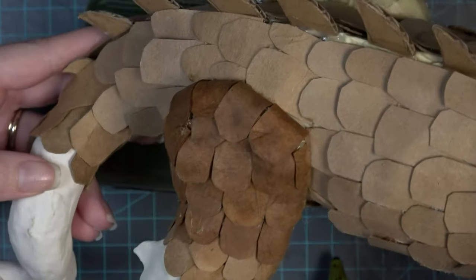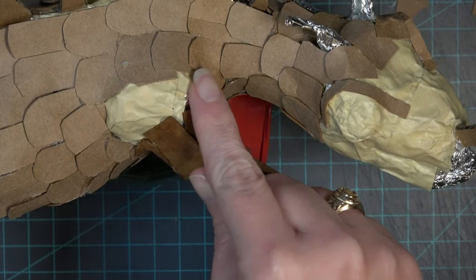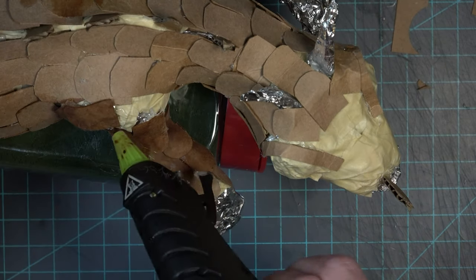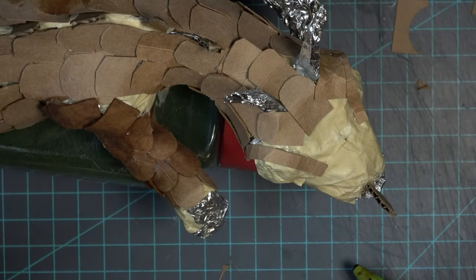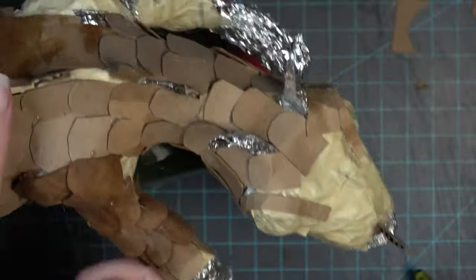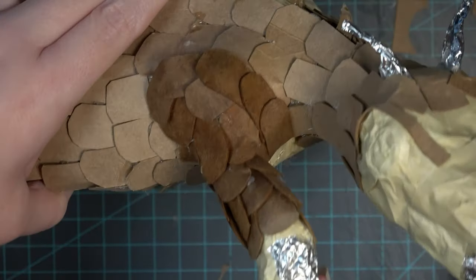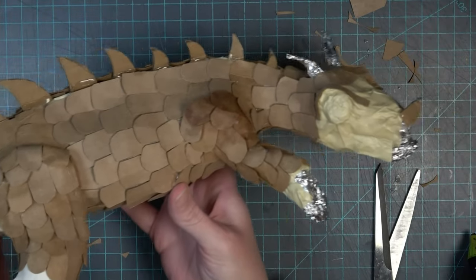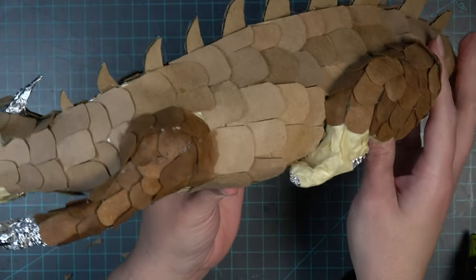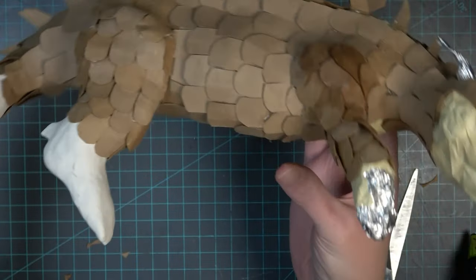I decide to do a different, more subtle transition for the arm area. Because there was such a deep valley on the hip, I did the folding transition there, but for the shoulder I'm adding shingles going from the back of the arm over the shoulder and around to the front — in the same direction as the scales on the body. This still shows where the arm is but is a little more subtle. So depending on how your dragon is laying or standing, either of these will definitely work to show the transition between the body and the appendages.